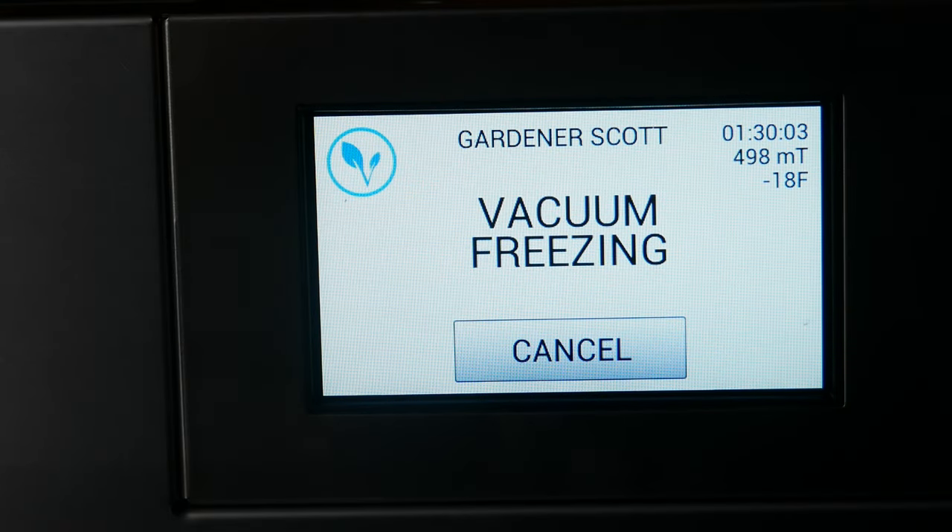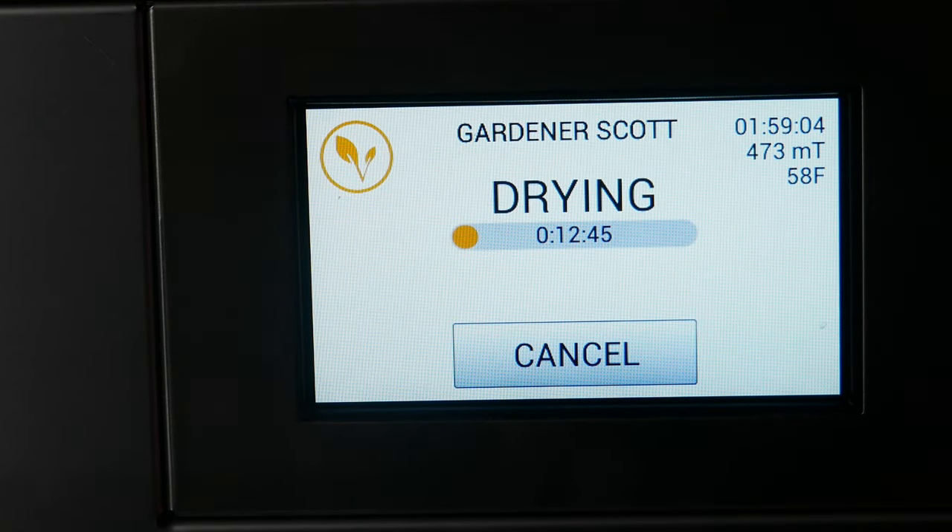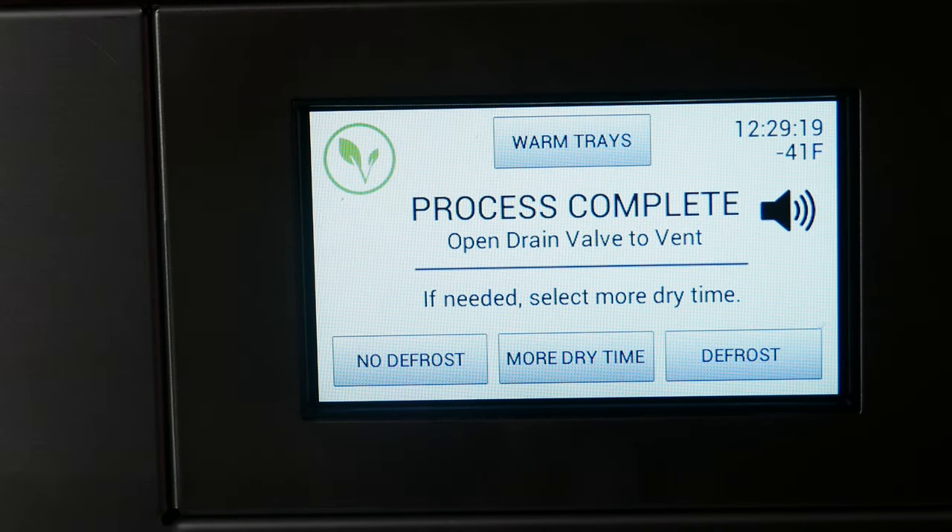Just before an hour and a half, it shifted from freezing mode to vacuum freezing mode. The temperature is minus 18 degrees Fahrenheit. At about the two hour point, the bread has been drying for just over 12 minutes. After 12 hours and 29 minutes of total time, the process is complete. So now it's time to open the drain valve and vent the freeze dryer.